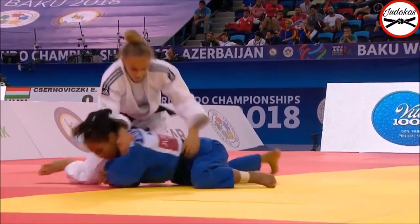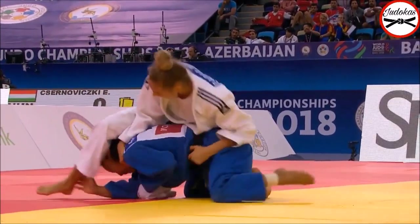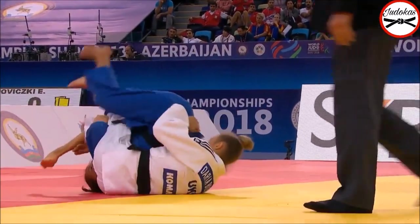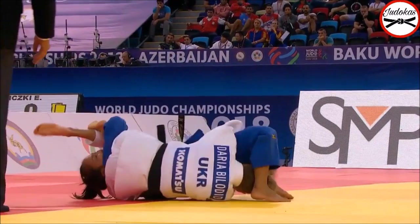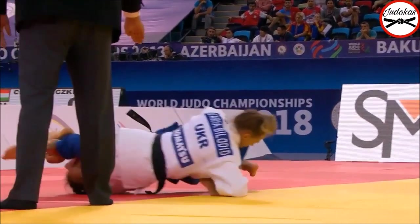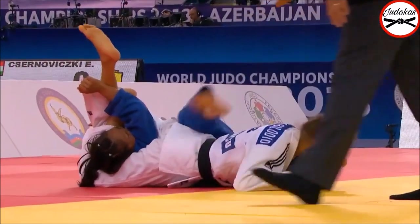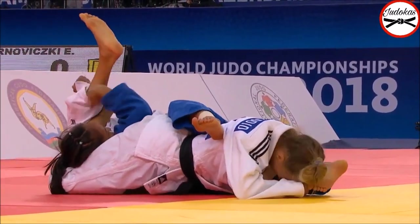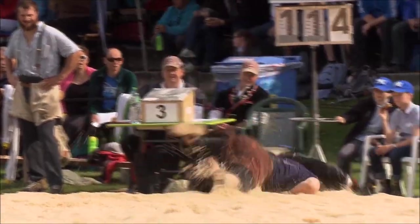Another great example of modern sankaku gatame is Daria Bilotid. Here you see she stitches it before she even turns around, which is really good and creative. She comes in from the side rather than from the front, which gives her more chance of stitching the triangle. Now let's see some throws.